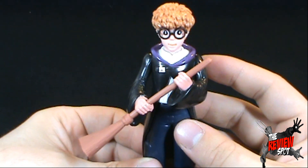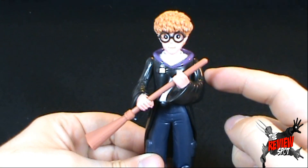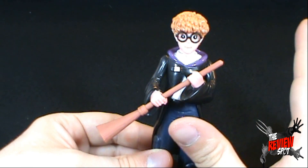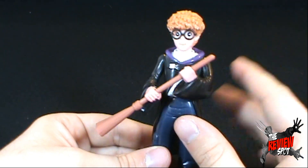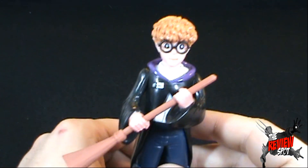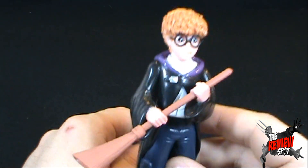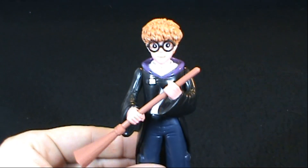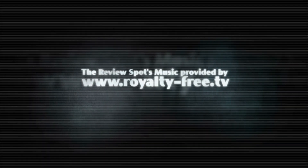So let me know, guys — Little Wizard, is it worth a buck? It's completely original; I've never seen anything like this. A boy wizard in school with glasses — completely original. So tell me, is the Little Wizard worth a buck? Let me know down below, and I'll see you guys next time.